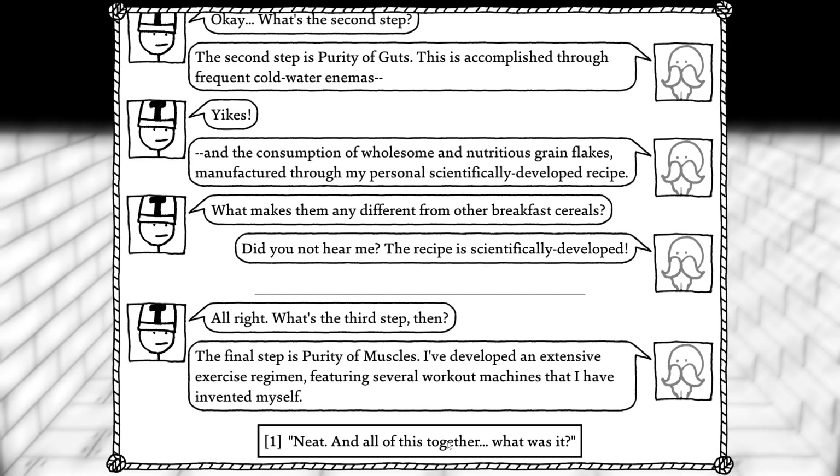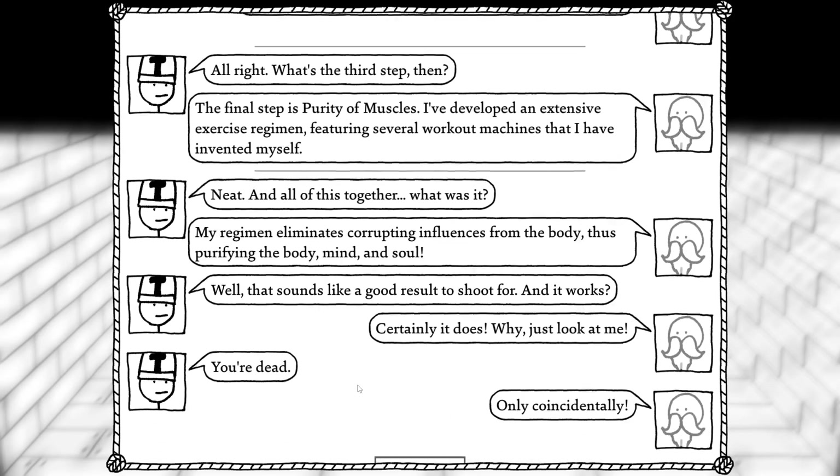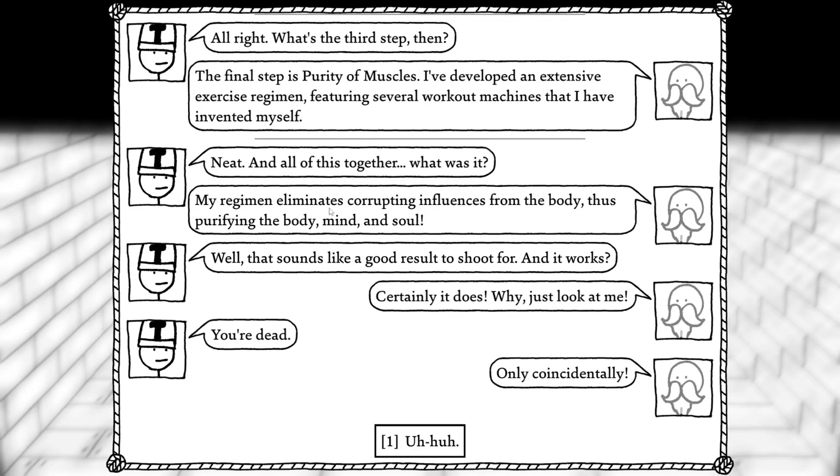Alright, what's the third step then? The final step is purity of muscles. I've developed an extensive exercise regimen featuring several workout machines I have invented myself. Neat. And all of this together — my regimen eliminates corrupting influences from the body, thus purifying the body, mind, and soul. Well, that sounds like a good result to shoot for. And it works? It certainly does. Why, just look at me. You're dead. You're dead — only coincidentally.